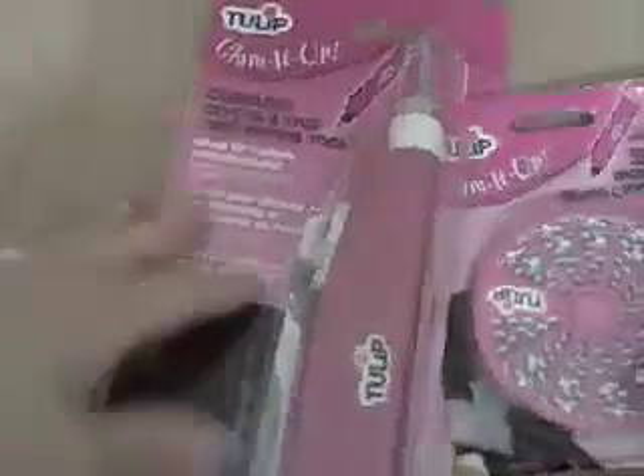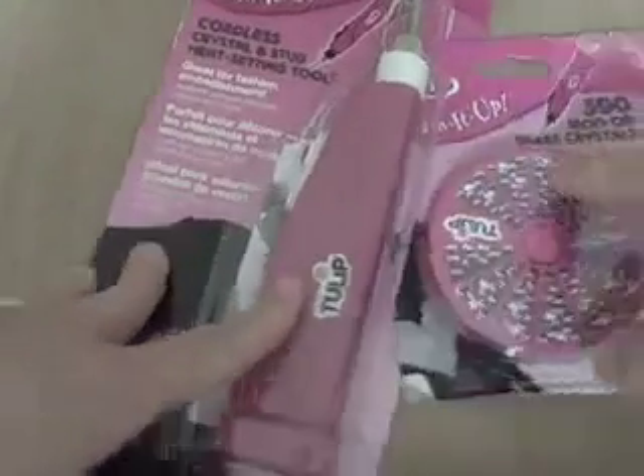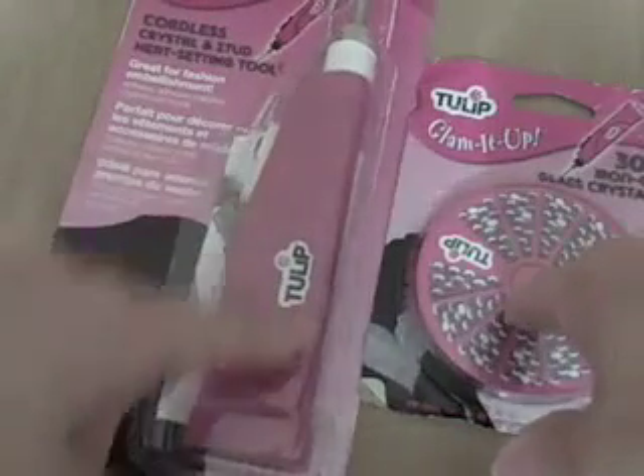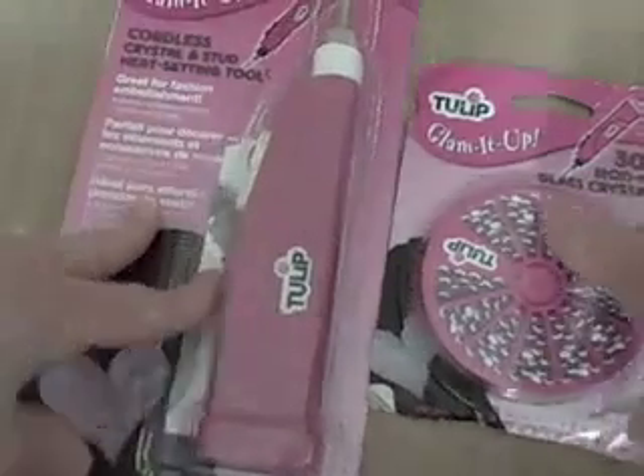I've been eyeing this new tool by Imaginates called the IROC, and I was walking around Joann's and stumbled upon the Tulip brand version — pretty much the same design, everything in pink. They also had the Jolie's version except it was blue, and I think it was only a dollar cheaper, but I really wanted the pink one so I went ahead and invested in this one.